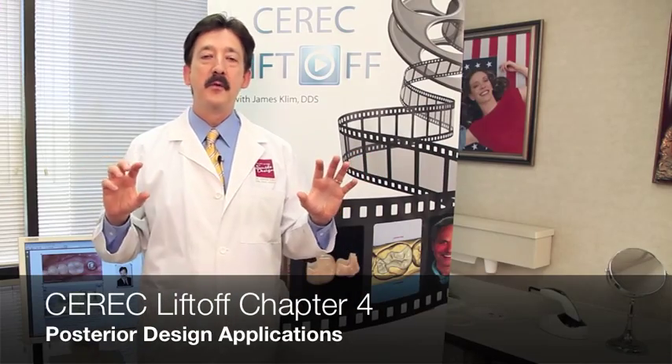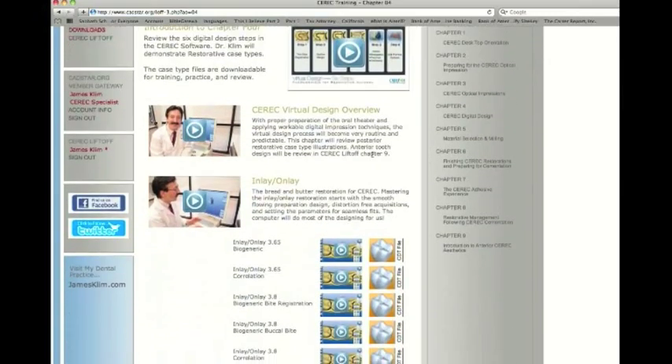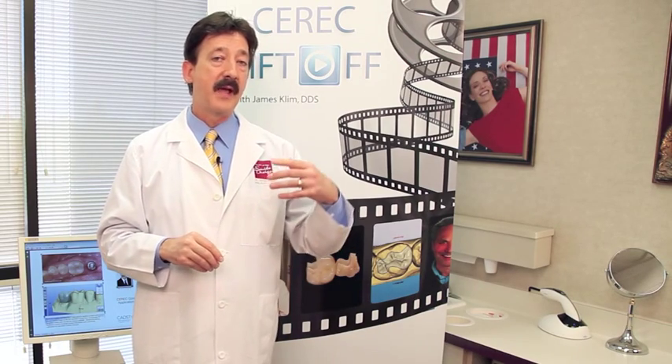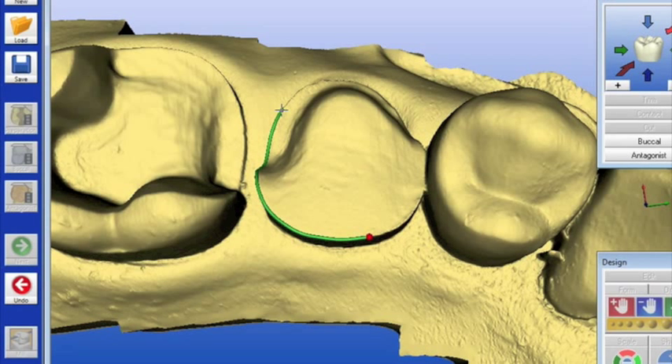Chapter four is our design chapter — it's devoted to your teeth. What's neat about this chapter is that I divide it up into different types of design techniques. For instance, we have partial coverage techniques, full crown techniques, and quadrant techniques.